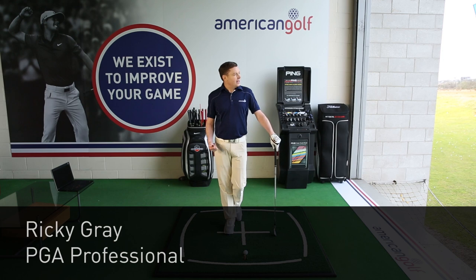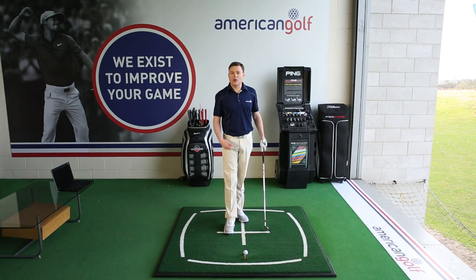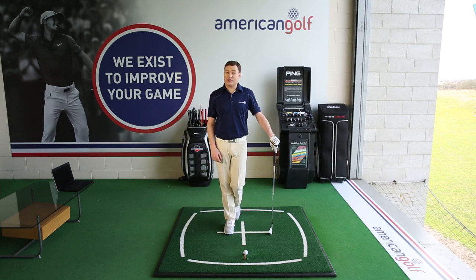I'm Ricky from American Golf. It's a really windy day today here at American Golf at the Trafford Centre in Manchester, so I want to try and help you to hit that ball a little bit lower. We can make a couple of little adjustments to our setup that's going to enable us to do that and help us to conquer the gusts that are happening today.